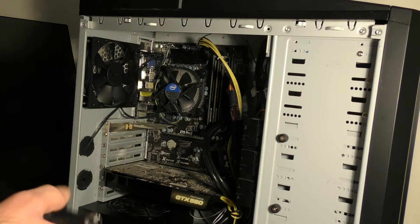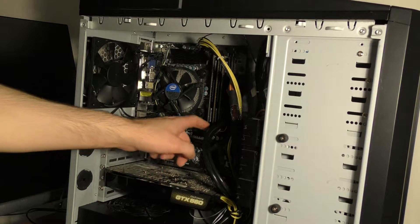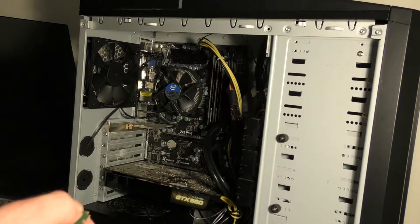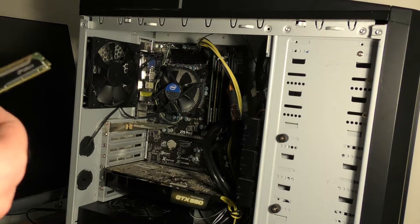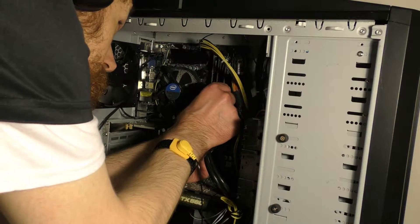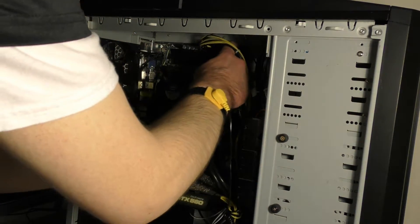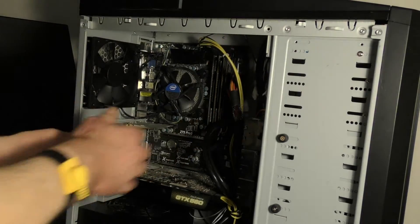You want to make sure you get the right memory. I went out earlier to talk to people at stores about how to install memory, and they said just make sure you wear the anti-static wristband, which I now have. Hopefully this one will go in easier — and yep, there it goes. That's installed. Memory install — check.